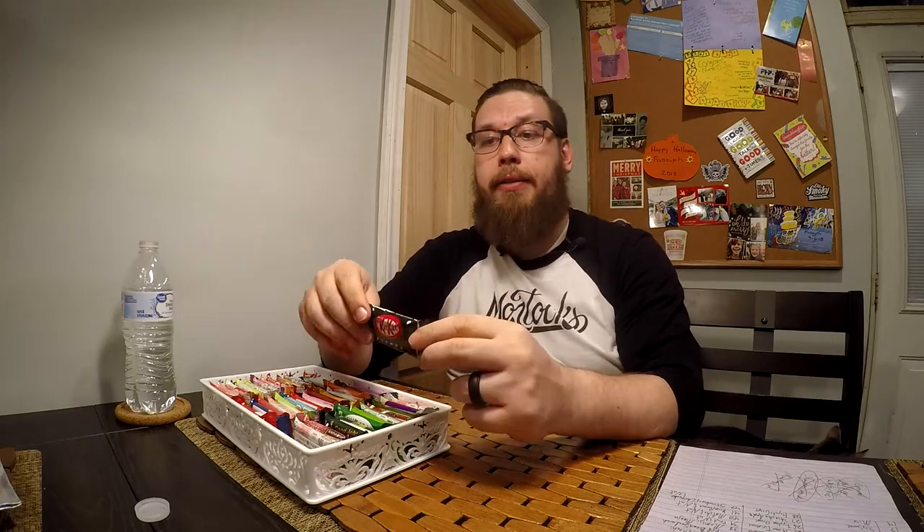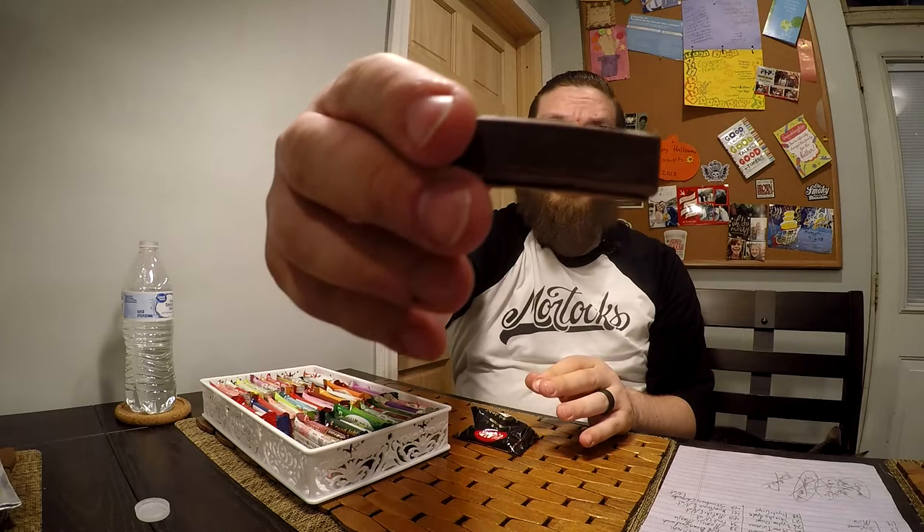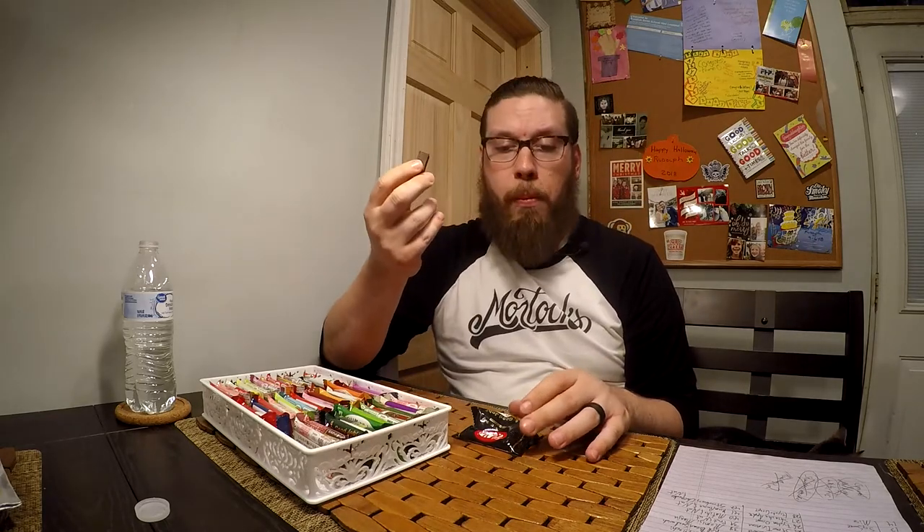Second, we have the dark chocolate Kit Kat. Break the piece off — there you see the dark chocolate. Same crispy crunchiness. It's not as dark as some dark chocolates I've had, but it's definitely noticeably darker than the regular original. Another good choice.